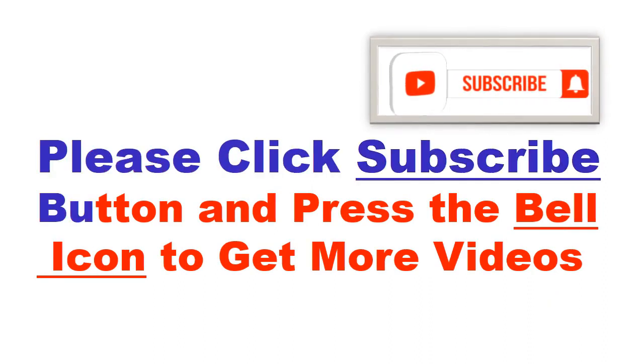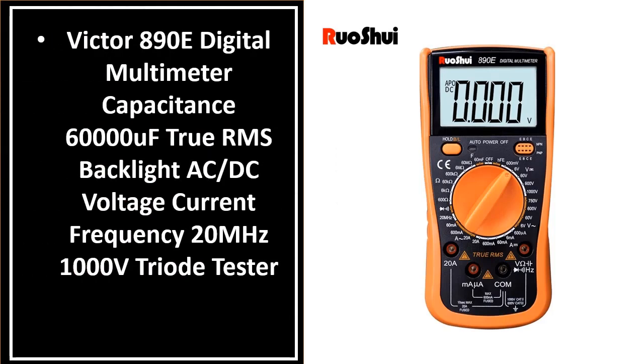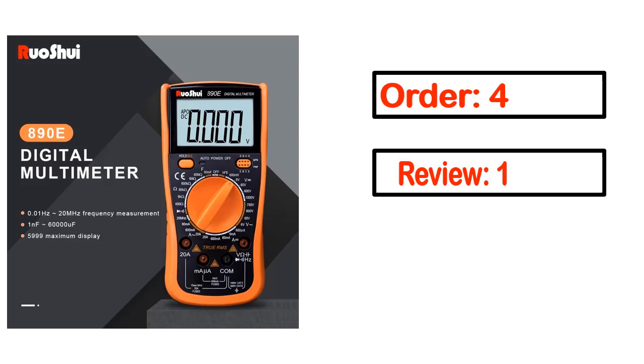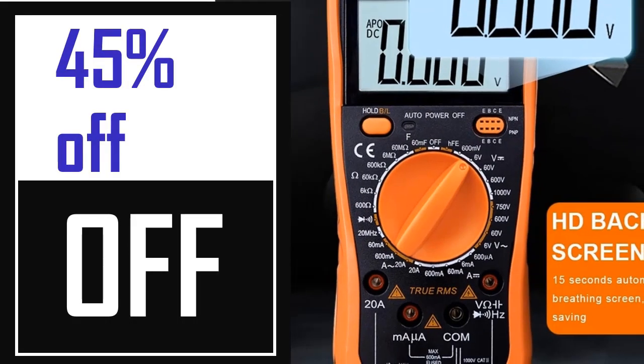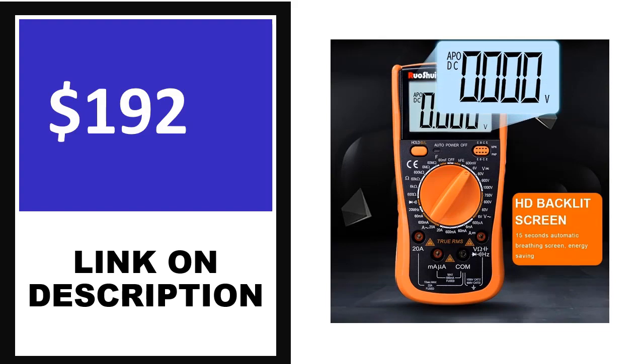Please click the subscribe button and press the bell icon to get more videos. Number 4. This is one of the best products in this video. Order, Review, Rating, Percent off, Price. Price can be changed anytime.